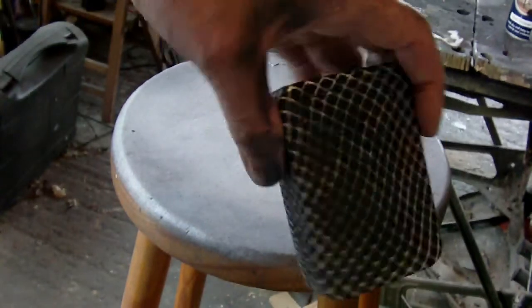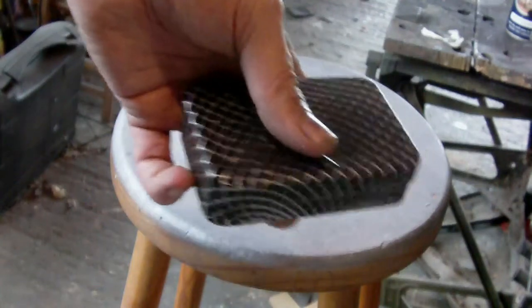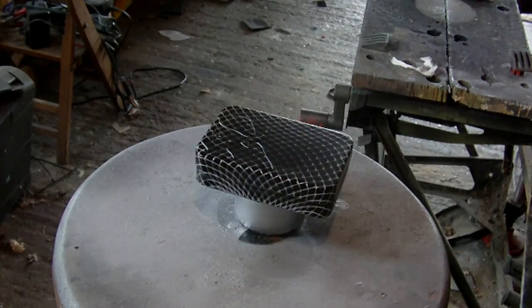Now what I'm going to do is give it a spray lacquer just to protect it. I could leave it like this but I think a spray lacquer will look good — a multi-surface spray lacquer.